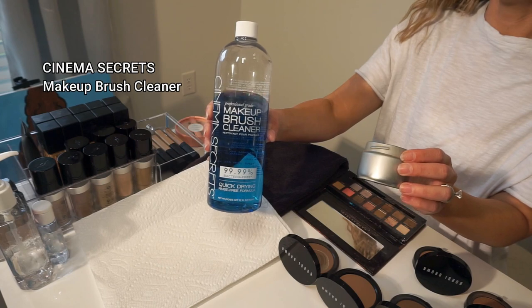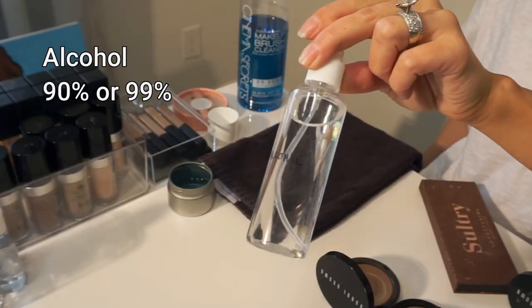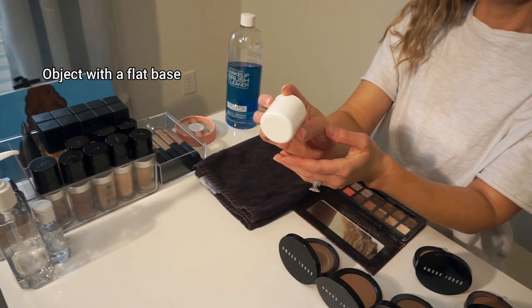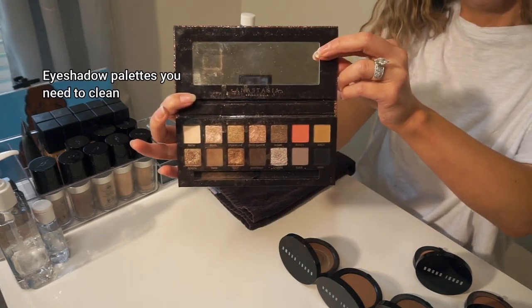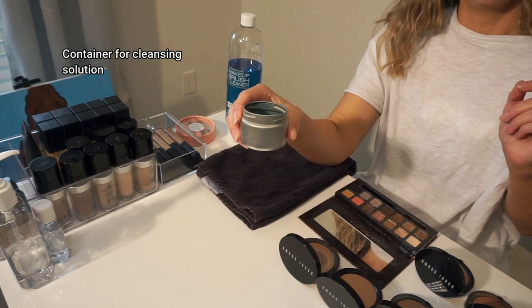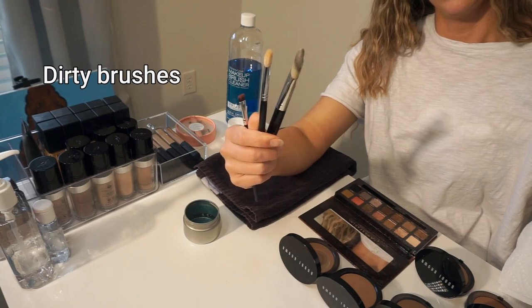Here's what you'll need: makeup cleanser, a towel, alcohol, a cap or something with a flat edge — I just use the top of a product — the palettes you'd like to clean (anything powder-based), a container for your cleansing product, paper towels, and dirty brushes. Then we'll begin.